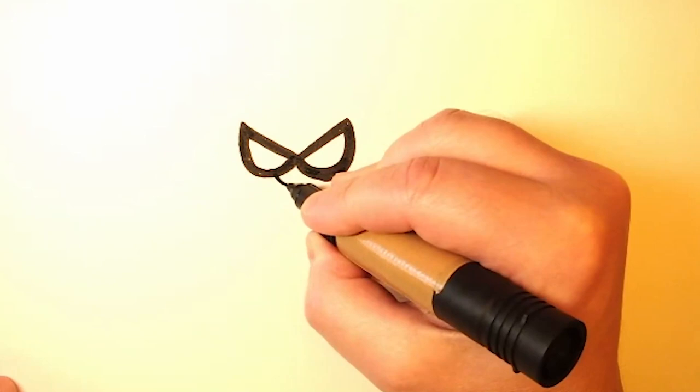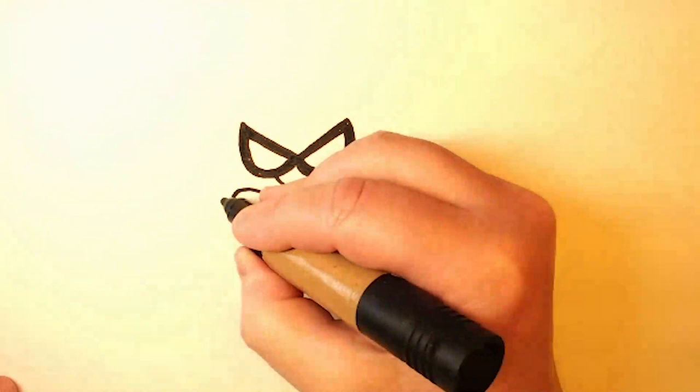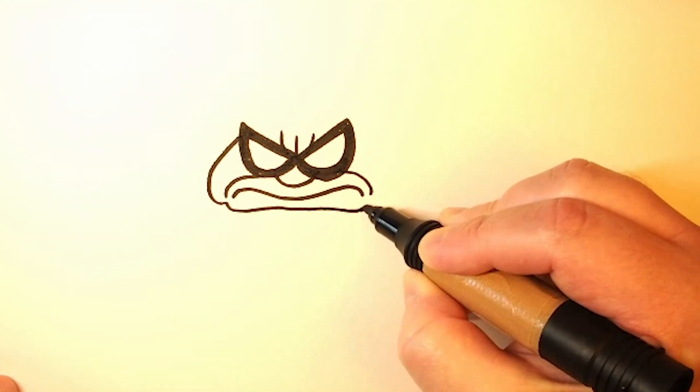And then we draw a little half circle at the bottom for her nose. Now we want to give her a big grumpy frown, so that's kind of like a squiggly line down here. And then some more frown lines and some really angry lines between her eyes. And then we'll finish off her face with just a few more curved lines.